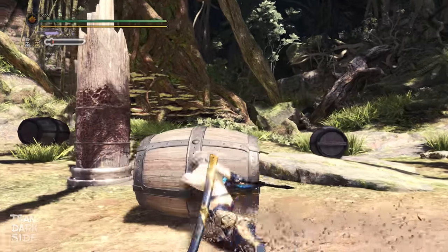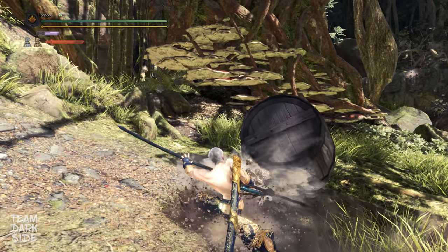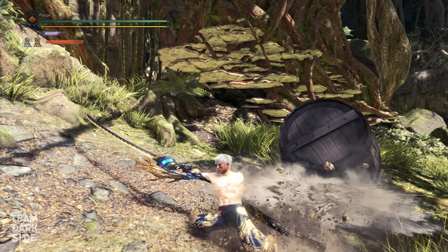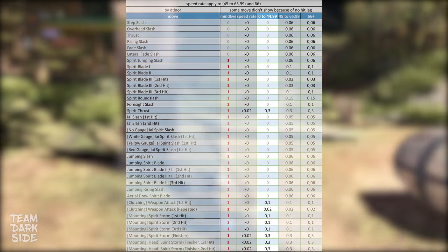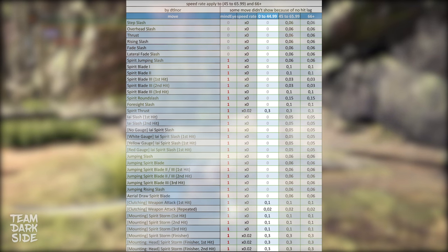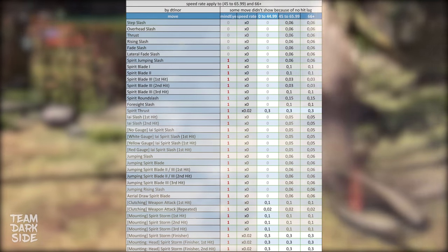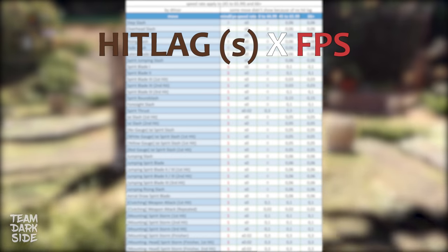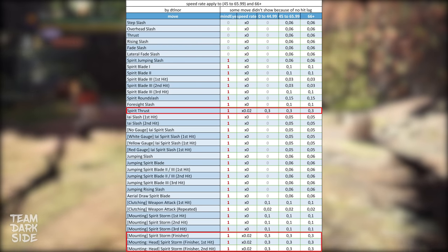A speed multiplier of 0.02 means the weapon will not freeze when hitting the monster, but it will be heavily slowed down. Since the speed rate multiplier is really close to zero, the difference between Hitlag and Hit-Slow is almost impossible to spot — we have the same feeling of our weapon being momentarily stuck when connecting the hit. Also important: the duration of the Hitlag is 0 if the HitResponse value is from 0 to 44.99 — white numbers — except for the Spirit Thrust and Spirit Storm, which have a fixed Hit-Slow duration of 0.3 seconds, the highest among Longsword moves in Iceborne. At 60 FPS, 0.3 seconds means 18 frames.